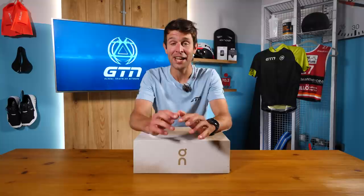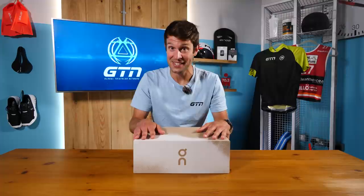With Tokyo looming, I think it's fair to say that currently every running brand is racing to create their fastest running shoes. We've seen a lot of these already, but there's one pair that we've been patiently waiting for. Thanks to a team of meticulous Swiss engineers, On Running have finally brought us their fastest marathon running shoe, the On CloudBoom Echo.